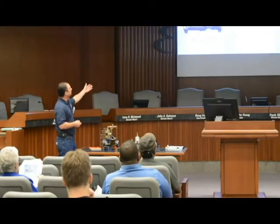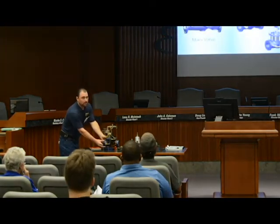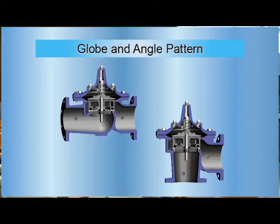That's where you get into your automatic control valve system — your main valve body — and what you're going to tell that valve to do is based off your pilot control systems. There are two styles: your true globe and your angle pattern.